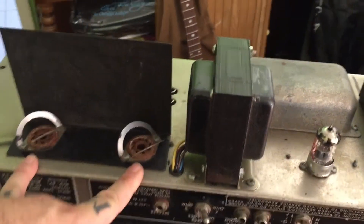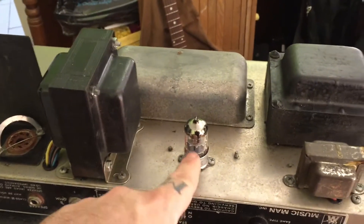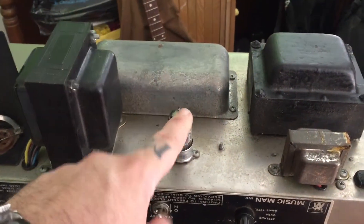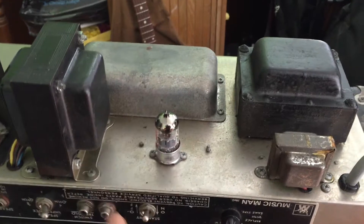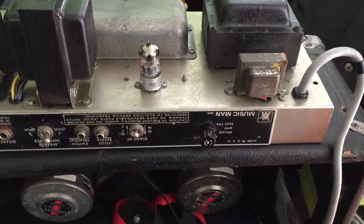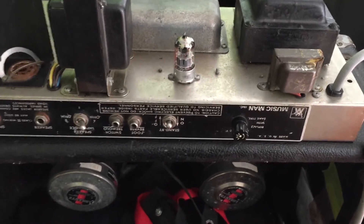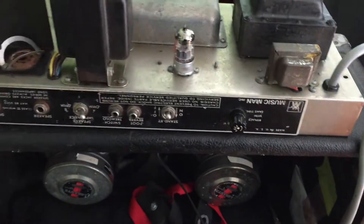I changed the power tubes and re-biased the amp — it didn't change anything. I changed the phase inverter tube to a brand new 12AX7 — didn't change anything. I was told a previous technician had looked at this, but it came back to the customer the same.